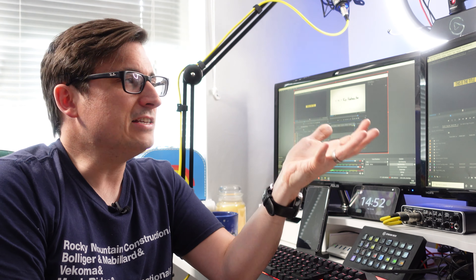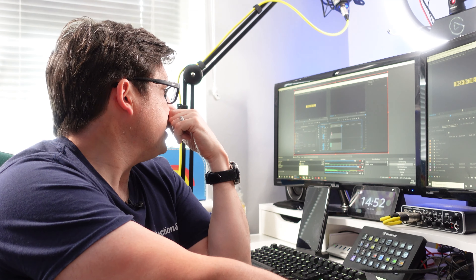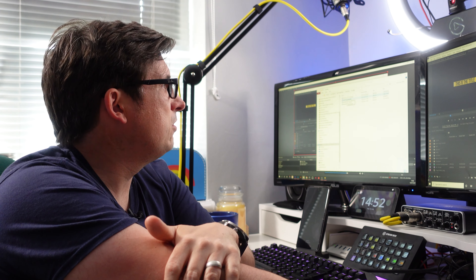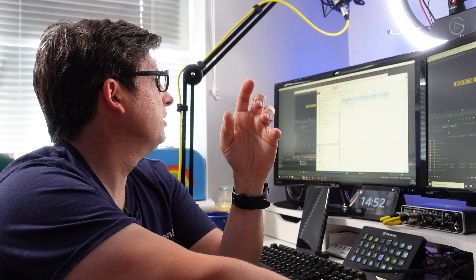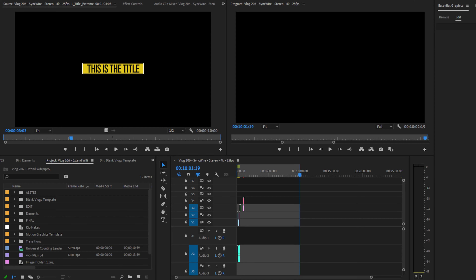All my recent vlogs follow that same structure — I might switch it up in the future, I don't know yet. Having a template makes my editing a lot easier and keeps everything uniform. So, I've got footage from three sources for the Sync Wire vlog: footage from the camera up there, additional scenes from this camera, and a screen recording of the Sync Wire itself.